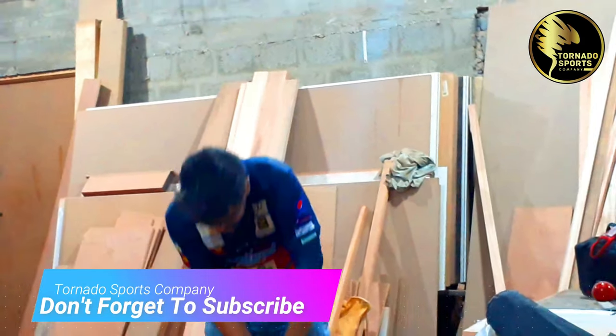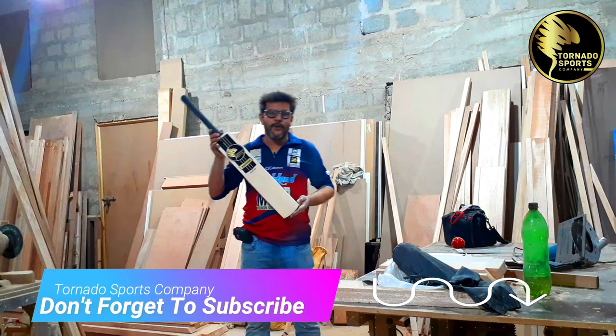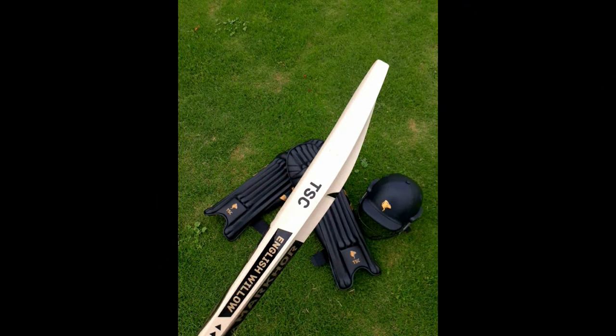Overall, I would rate this bat very highly. It's very good. I hope you'll enjoy our TSC Markhor. Thank you, I'll see you in a while.